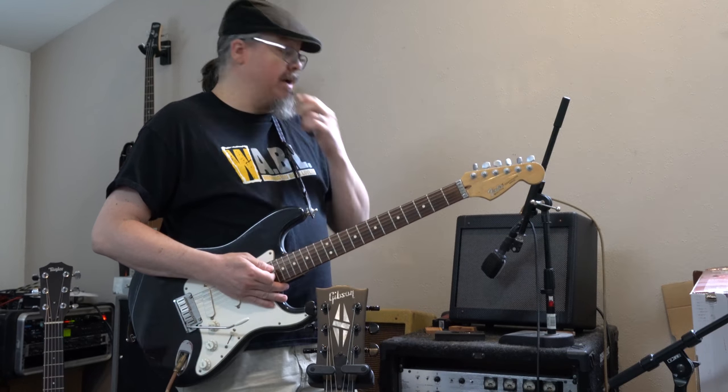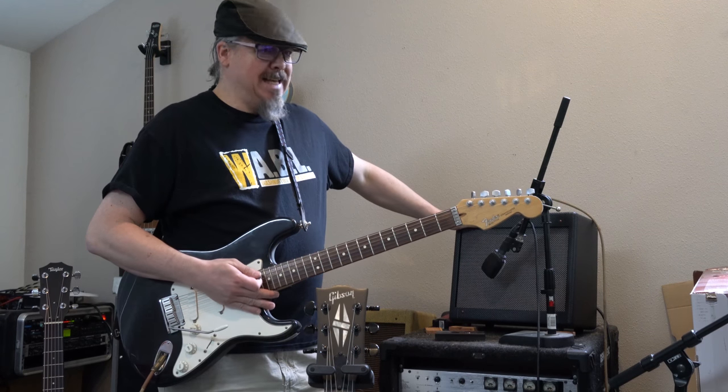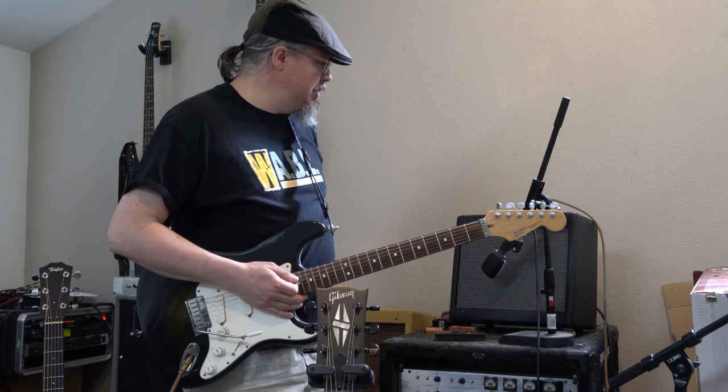Now some of that may be that this speaker I have is brand new and needs to wear in a little bit. I just got a standard Jensen C8 — just the kind of standard Jensen 8-inch speaker that goes with these Champs.